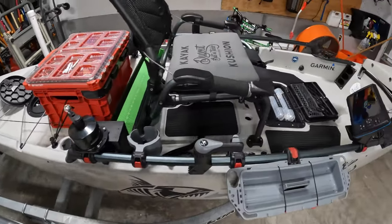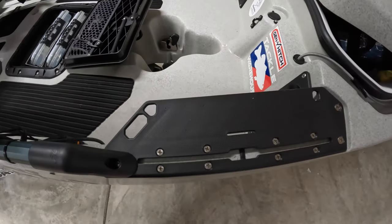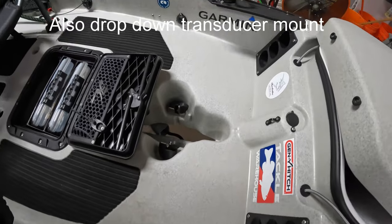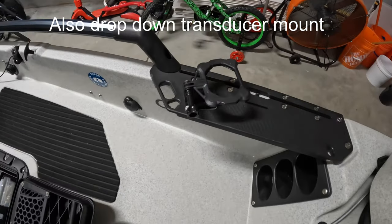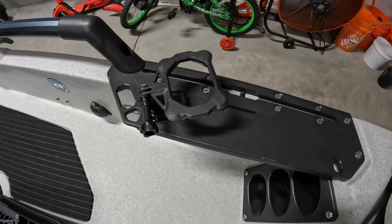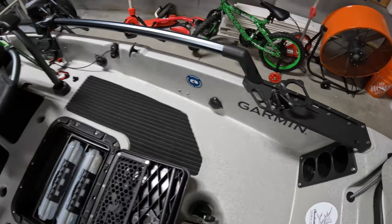A couple of upgrades they did to the newer ones after 2017 is that you have the track system built into the replaceable plastic pieces in the front. This is one of my mag mounts I have on the kayak for my GoPro — that's what I'm using for now until I get the actual pole set up for the kayak.